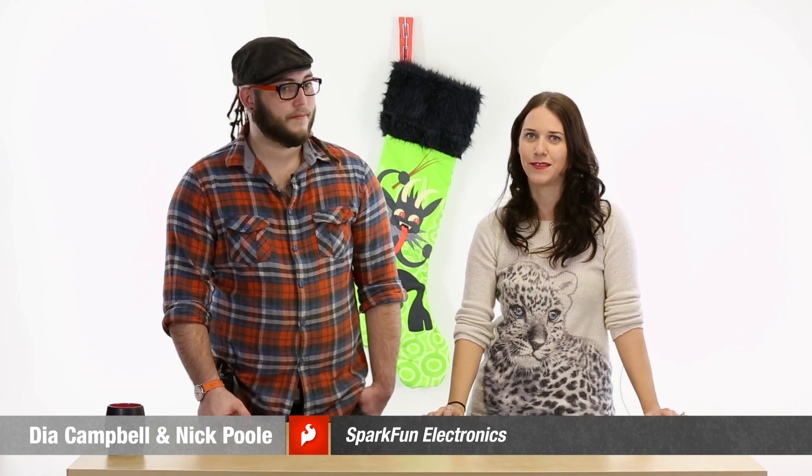Welcome to Electric Hue. I'm Dia, the SparkFun Electronics Textile Specialist. And I'm Nick, Creative Technologist.